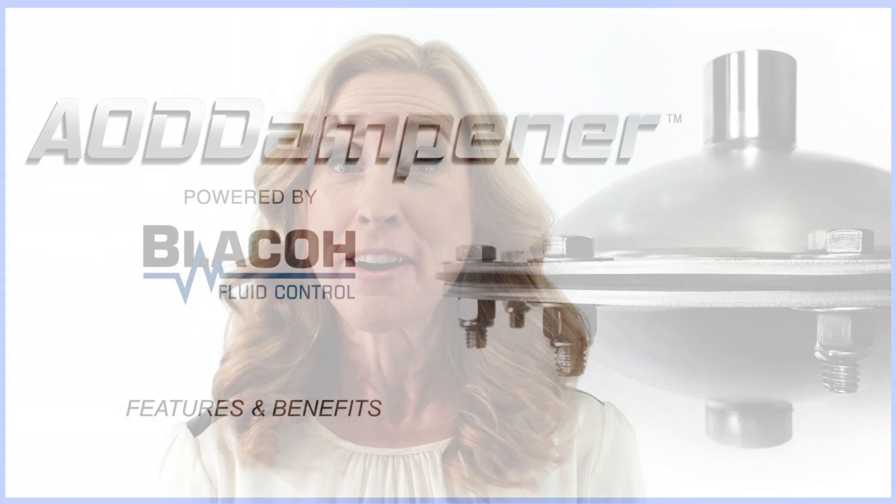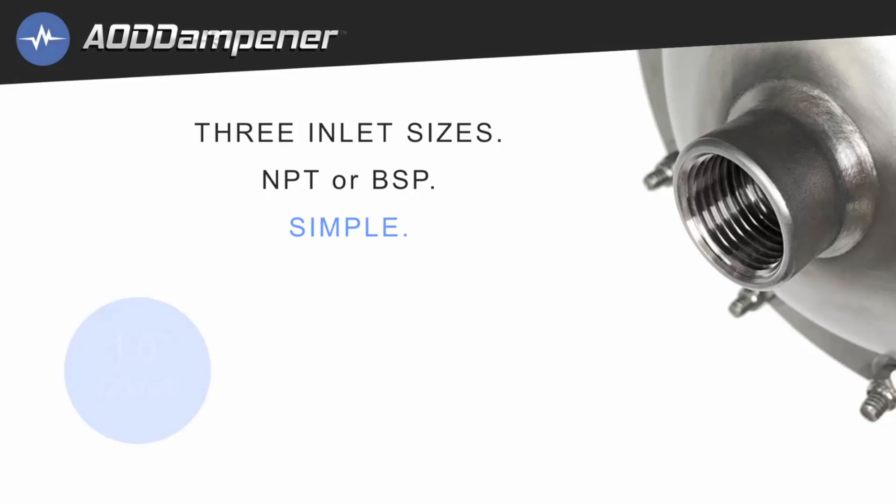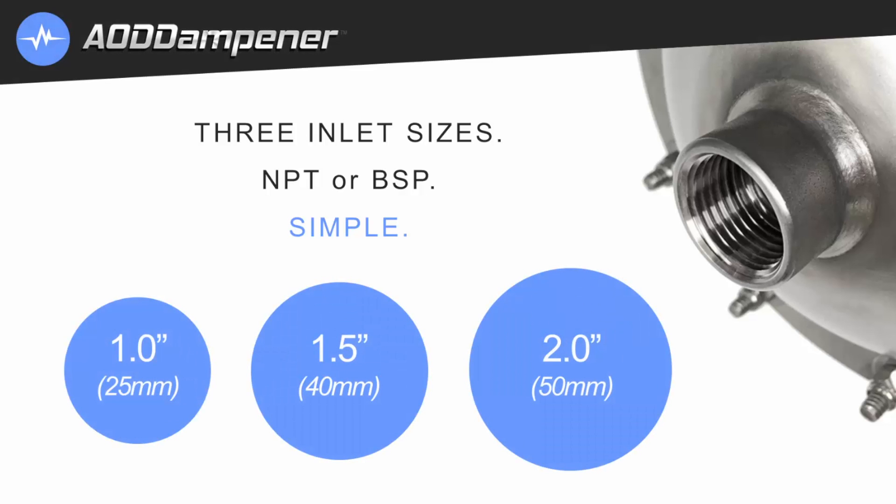Blayco Fluid Control is excited to introduce the newest member of the Blayco family product line, the AOD dampener. It's available in three inlet sizes: one inch, one and a half, and two inch.